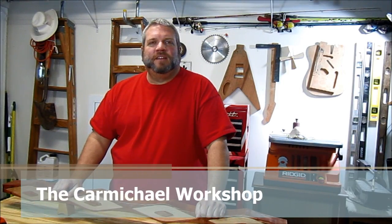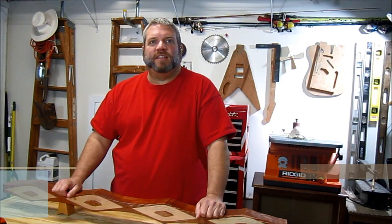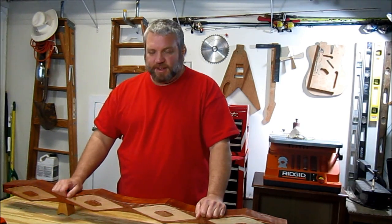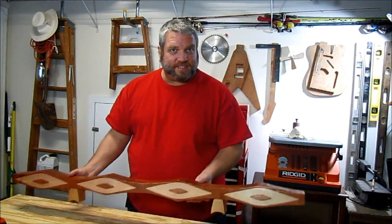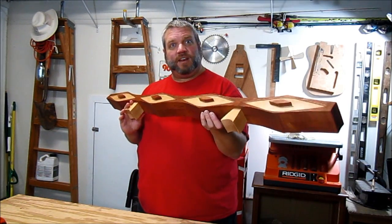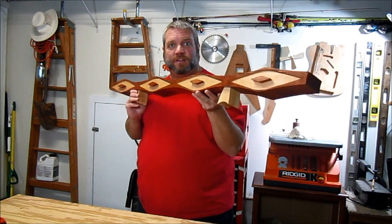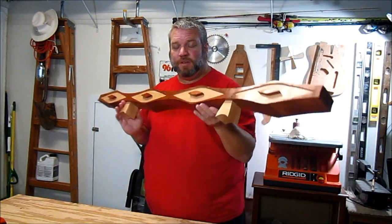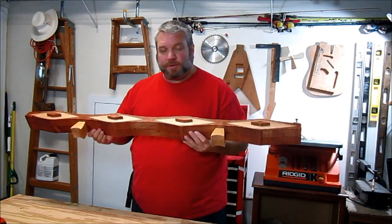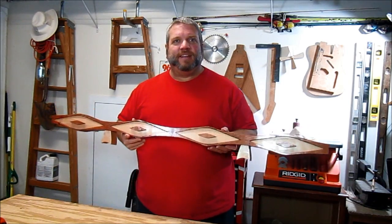Hi everybody, welcome back to my workshop. Today I finished a 2x4 project for a contest over at Summers Woodworking and I created what I think is the world's longest bandsaw box. I googled it and I couldn't find one any bigger, so if anyone knows of a longer bandsaw box just let me know. This thing was fun to build — stick around and I'll show you a little more about it and how I made it.